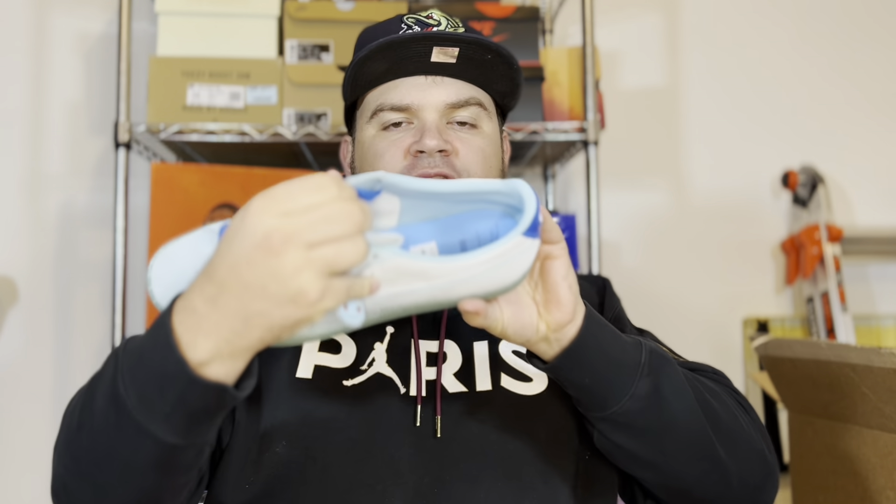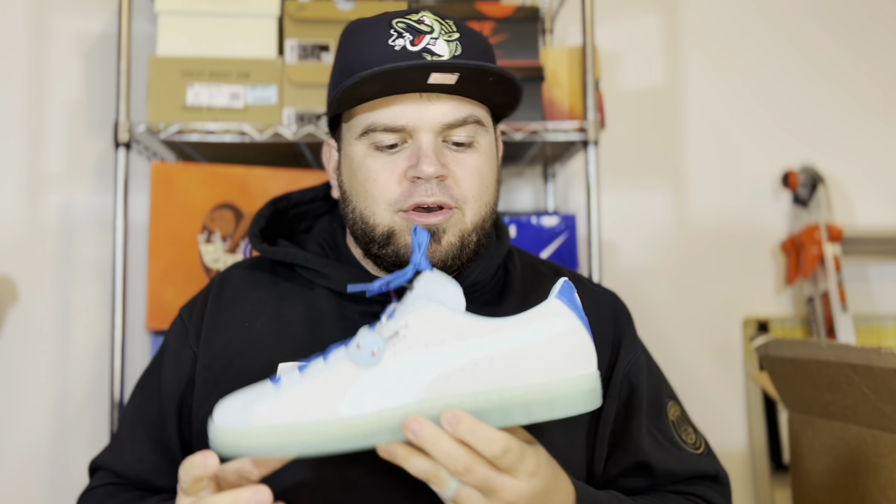Speaking of the evolutionary line, on the insole they have the silhouettes of all three evolutions: Squirtle, Wartortle, and Blastoise. I think it's super dope to have the entire evolutionary line running up your insole, because Blastoise is obviously one of the most iconic Pokemon in the entire Pokeverse.